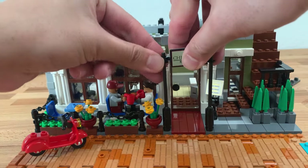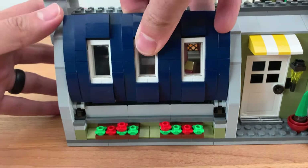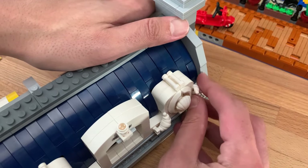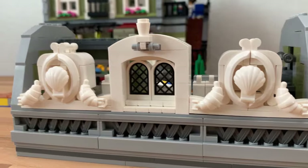Some of my favorite elements include the way the sign is hung up, the murphy bed in the apartment above, the design for the banister and the way it's placed in, and the entire roof design which was so much fun to build. The only part I didn't truly love was the use of the white croissants for the roof because of how easily they fall off. It was definitely nice parts usage but very frustrating to put together.